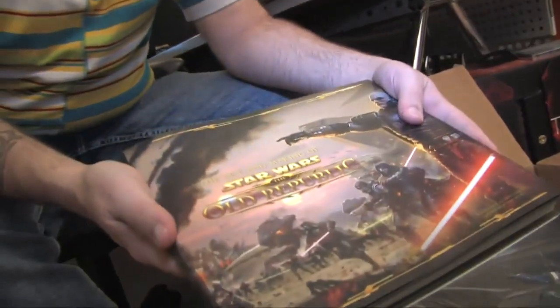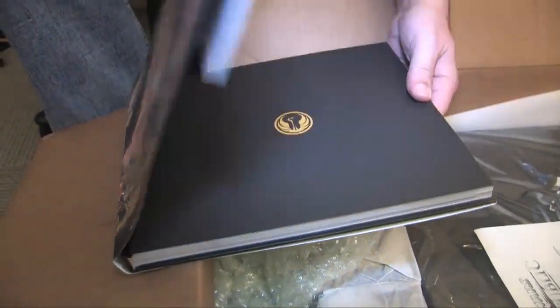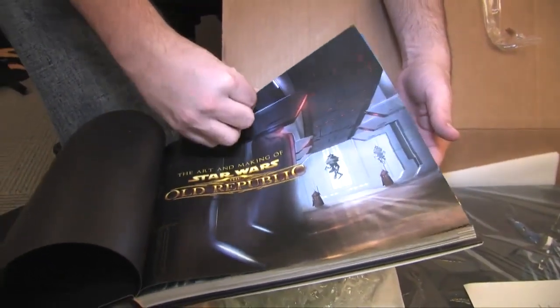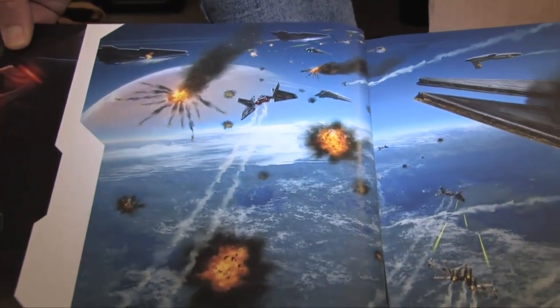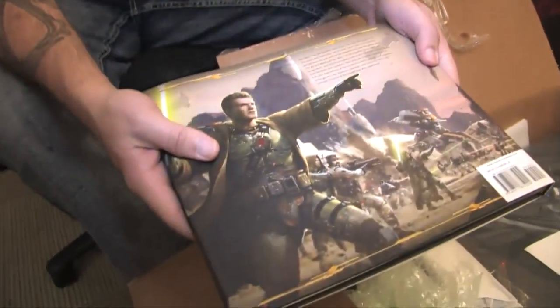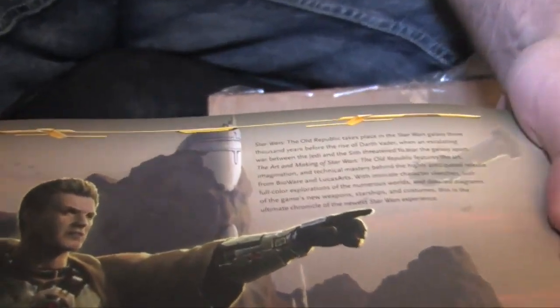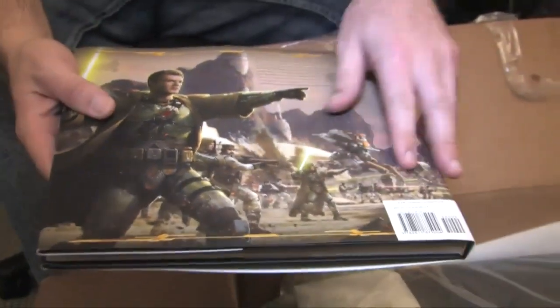Number two, we've got the art book — The Art of Making Star Wars: The Old Republic. I don't want to give too much away, but we'll open it up and give you a peek at the first couple of pages. So yeah, that would definitely be Star Wars. The back gives a little rundown on The Old Republic and where and when it's set. This will be retailing at $40 US if you want to go out and buy one for yourself.